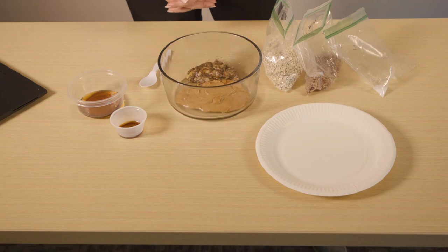Energy bites are a high-protein snack so you get full on less food. They're also packed with nutrition and healthy carbs which will help you focus and increase your energy.